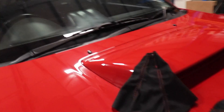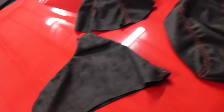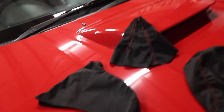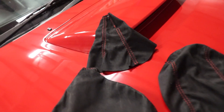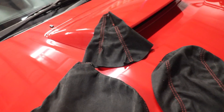Hey guys, welcome back to another video. Today we're going to be installing this shift boot, armrest cover, and handbrake boot all into the Subaru. These are all matching in a black suede finish, so I'm keen to bring the interior together a little bit with these bits, because I'm currently running no shift boot at all.